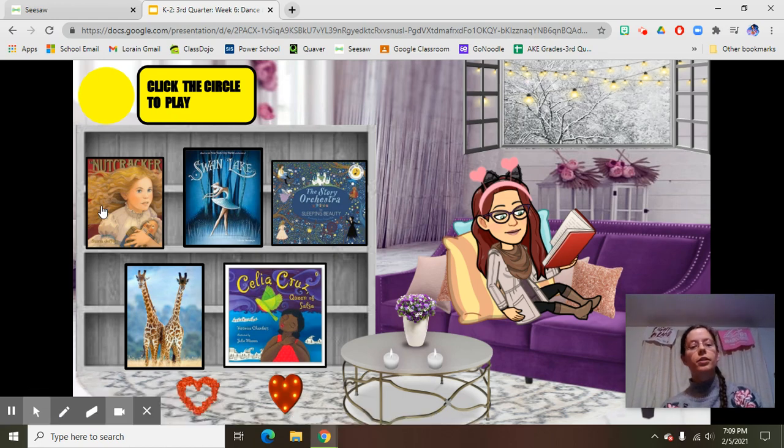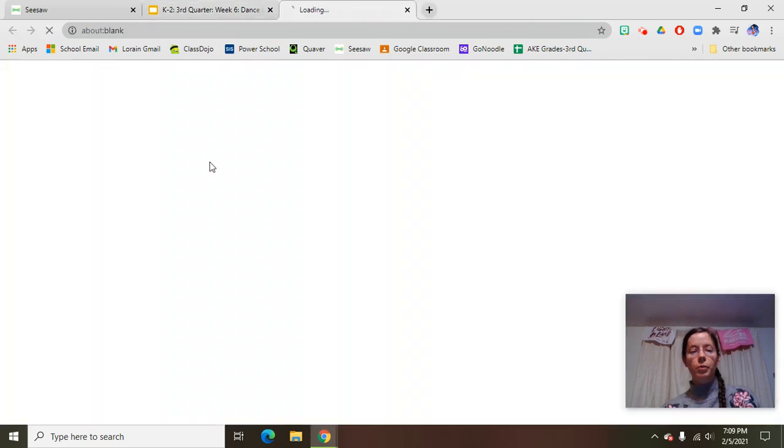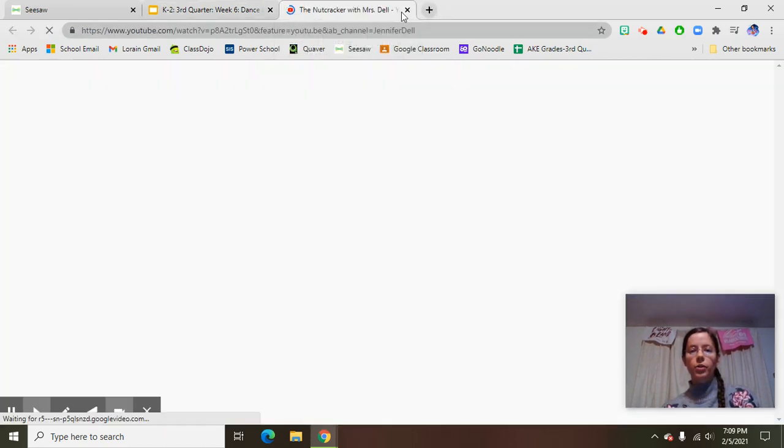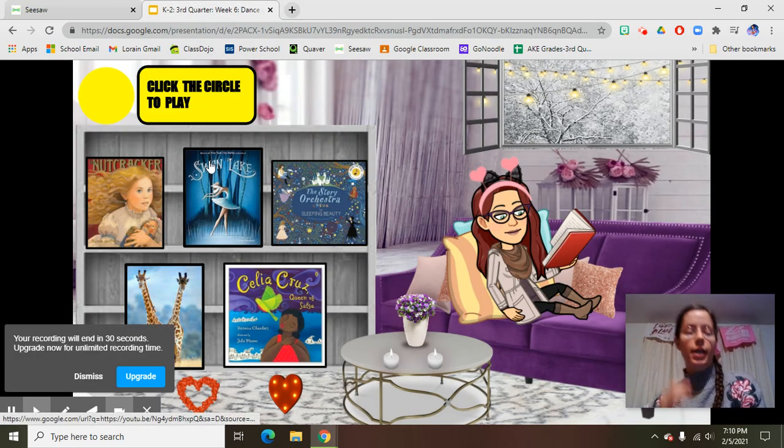Play the instructions, and you're going to click a story. Whichever story you click on opens up in a new window — listen to it, and then when you're done it will go back. You will go back to the tab.